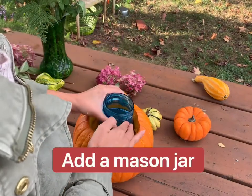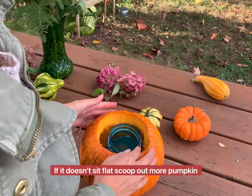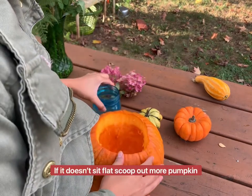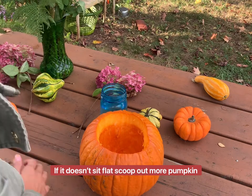A mason jar is the perfect size to sit inside the pumpkin. You don't want the vase to be too wide or it's hard to keep the flowers stable and upright.